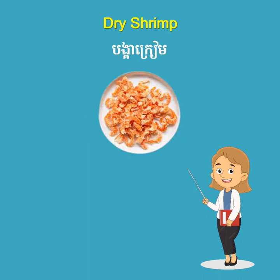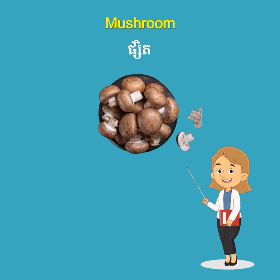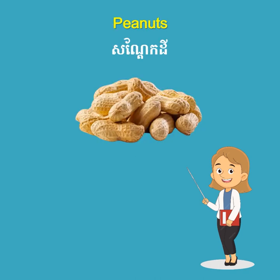Dry shrimp. Dried chilies. Mushroom. Peanuts.